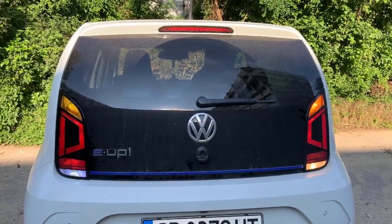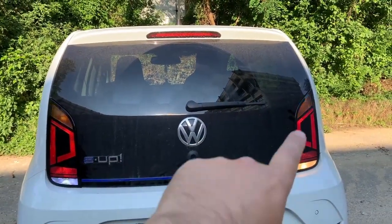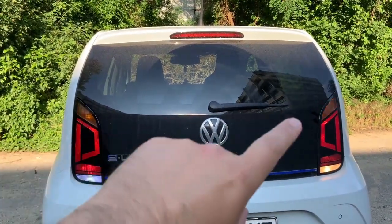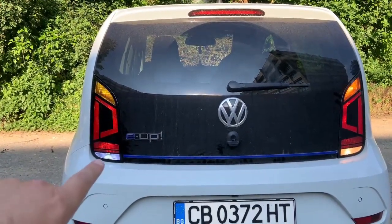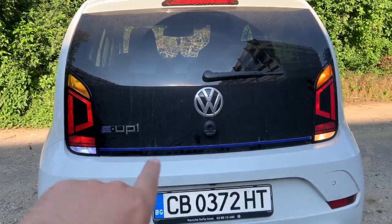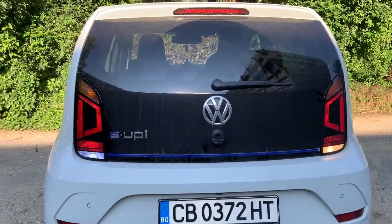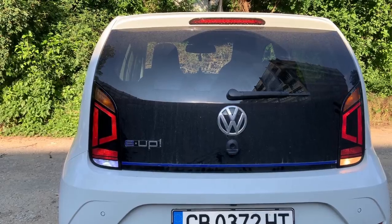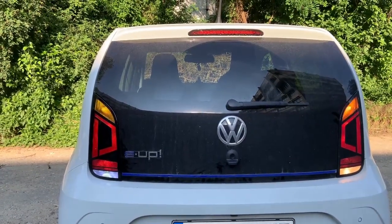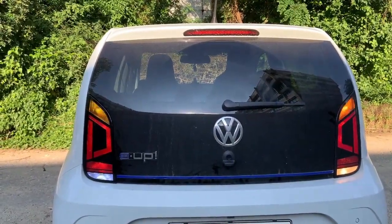I'll put the backlight assembly back and show you how they compare. Now you can see on the left side these are the LEDs, on the right side are the halogen. The turn lights are almost the same brightness. You can see on the left side the LED is white — a cold light — and here is the warm white. Overall I am pleased. I can change this LED for one with a warm cover but for now I think I'm good. That's it for this video. If you like it, give it a thumbs up, don't forget to subscribe to my channel — see you soon.